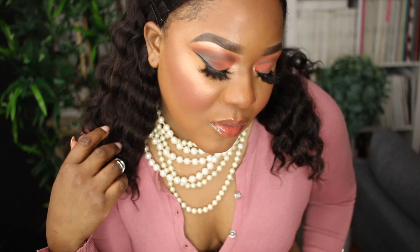Hi guys, welcome back, and if you're joining me for the first time, welcome! I've been missing for a little bit — I do hope you guys can forgive me. This is the look I'm going to be sharing with you today. It's super easy, perfect for the holidays, and I really hope you guys recreate it. If you do, go ahead and tag me on my Instagram — I'll link it in the description.